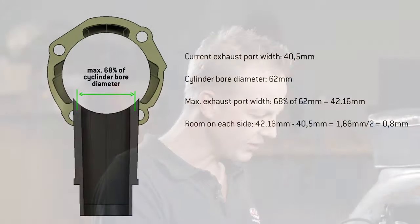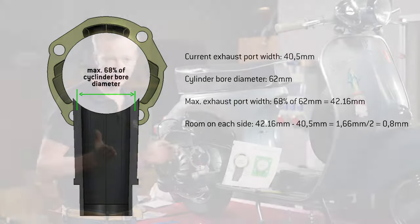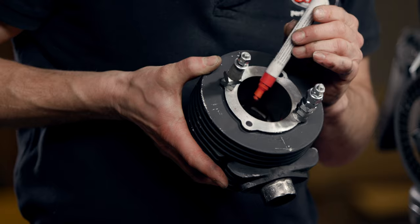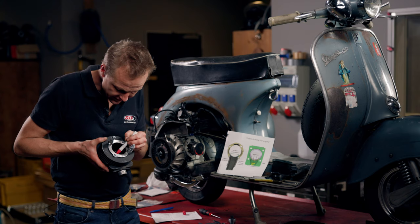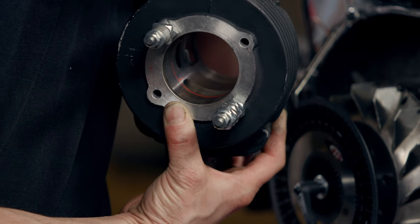There is a rule stating that the chordal width of the exhaust port duct or exhaust port window should be no more than 68 percent of the bore diameter. The cylinder here has 62 mm diameter, so we can make the exhaust port wider by around 2 mm — one millimeter on each side. The next step is to mark the new position of the side walls on the cylinder. You can already see the boundaries of the modified exhaust port.